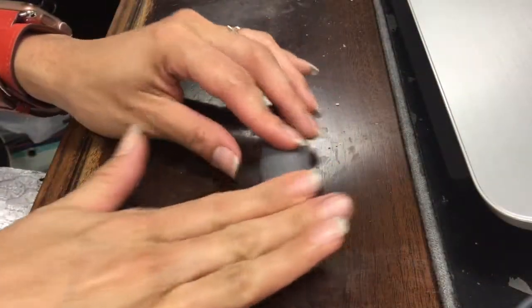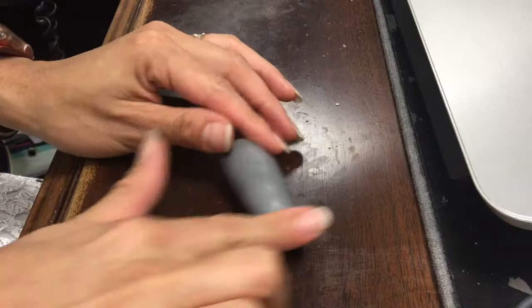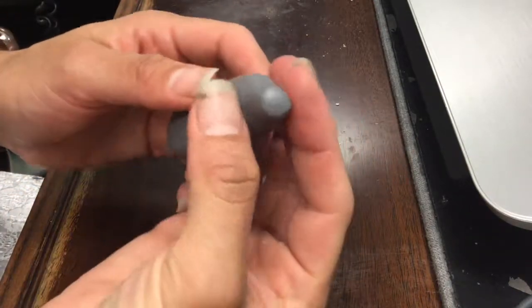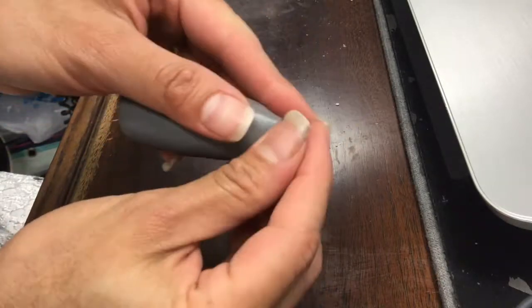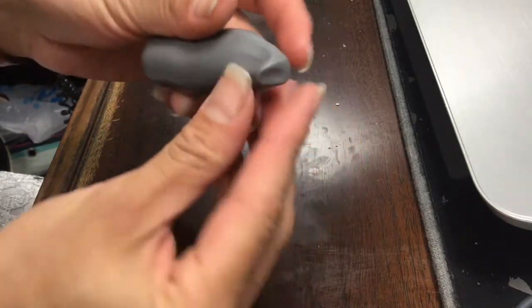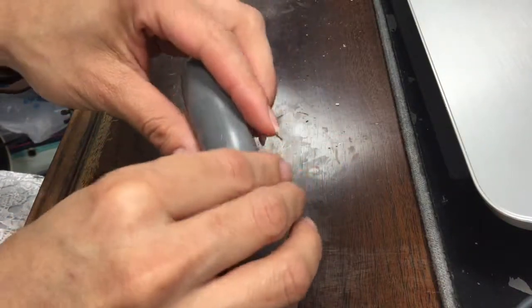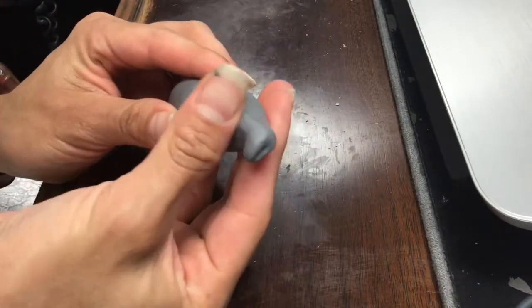I used Prima Sculpe to make this horse. It is very easy to work with and condition. Initially, I had a black piece of clay and some white, so I mixed them together until they became gray. You know that a piece of clay has been conditioned properly when you no longer see any marbling or strips of either color.